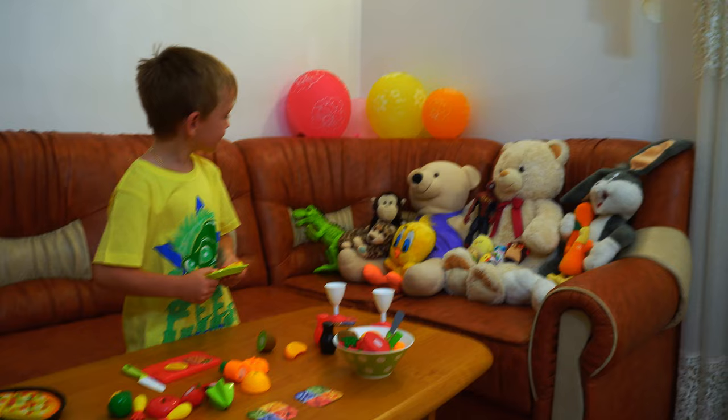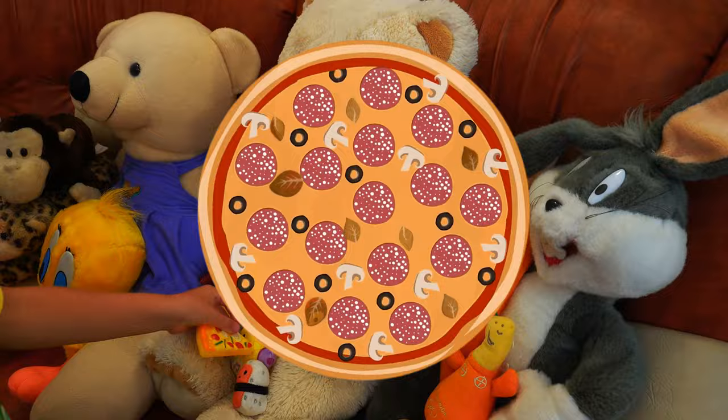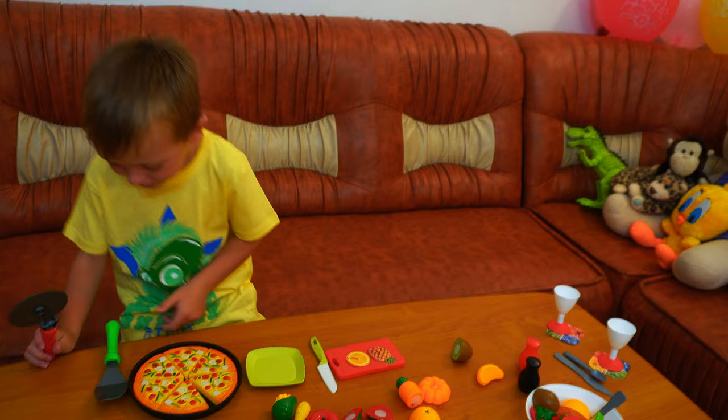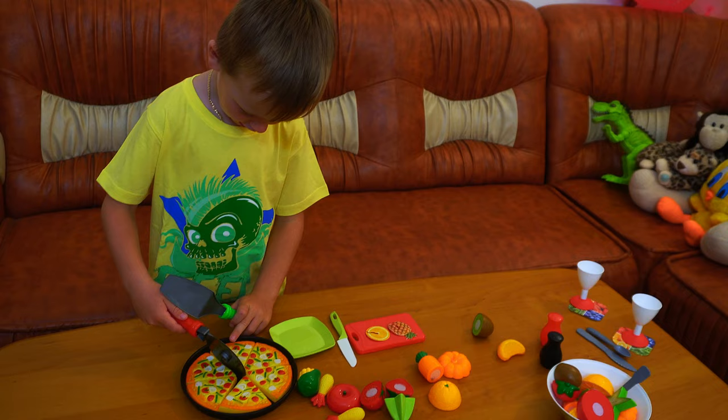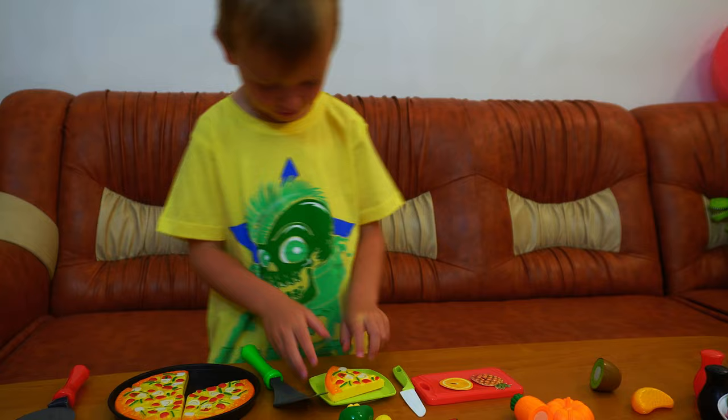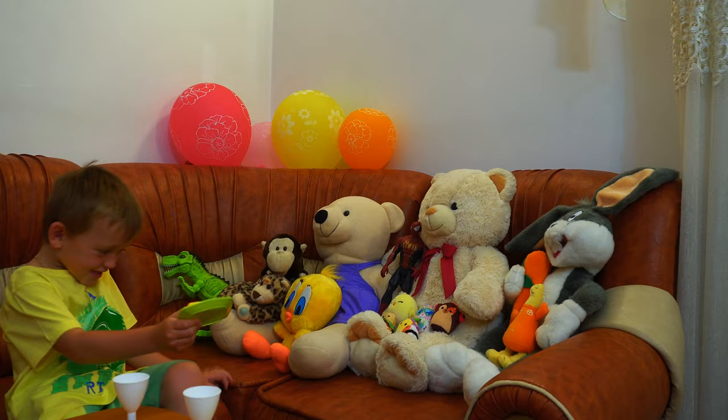Everybody wants pizza! I'm going to get another slice because these babies are too hungry. Yes, I'm going to cut some more pizza.